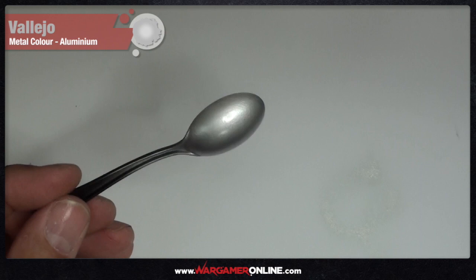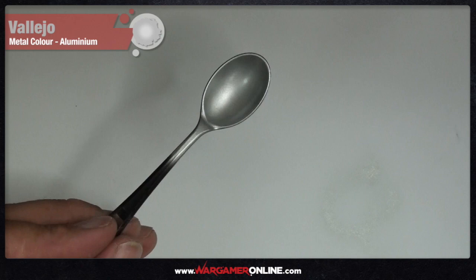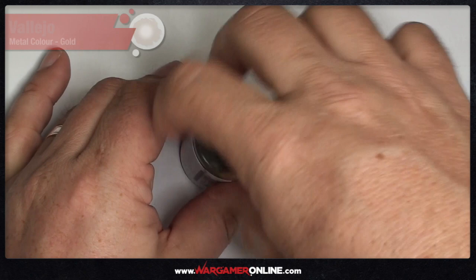Straight away, first impressions — very happy with it so far. I had a little bit of blowback on the nozzle and there were some air bubbles inside the cup. I think what I'd recommend is, since I was running on a 0.2 nozzle, maybe going up to a larger nozzle would be a good idea, particularly if you're running lower pressures.